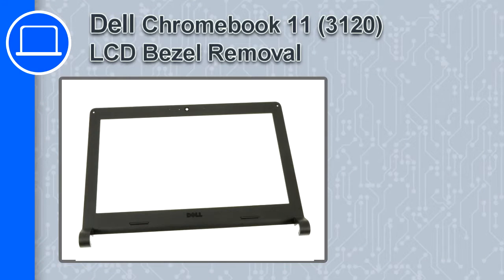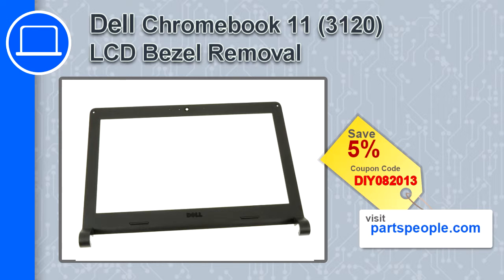How's it going, this is Ricardo, and in this video I'm going to show you how to remove an LCD bezel from a Dell Chromebook 11 version 3120. If you're looking for parts for this laptop, go to our website and use this coupon for a 5% off discount.